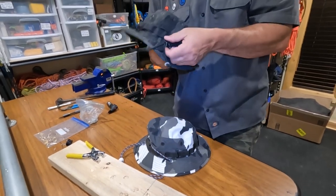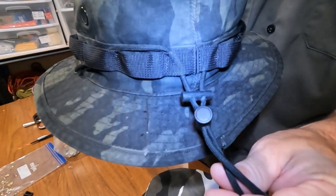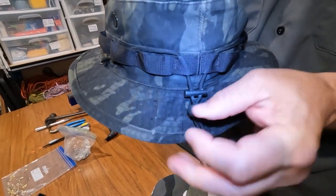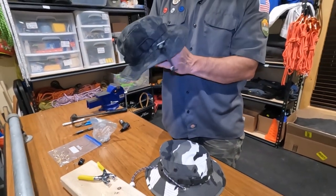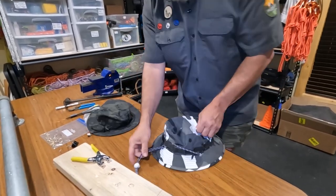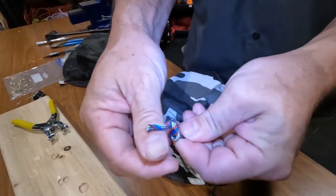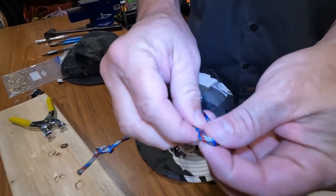Before you attach your cord lock, you can thread on optional extras - on my hat I have a little ferrocerium rod threaded through the paracord just in front of the cord lock, and a little ceramic fire striker. Both of these came from Wazoo Survival Gear. That gives me another fire source attached to my hat. After you've run that through your cord lock, on each end tie a little figure-eight stopper knot so the cord doesn't pull through.